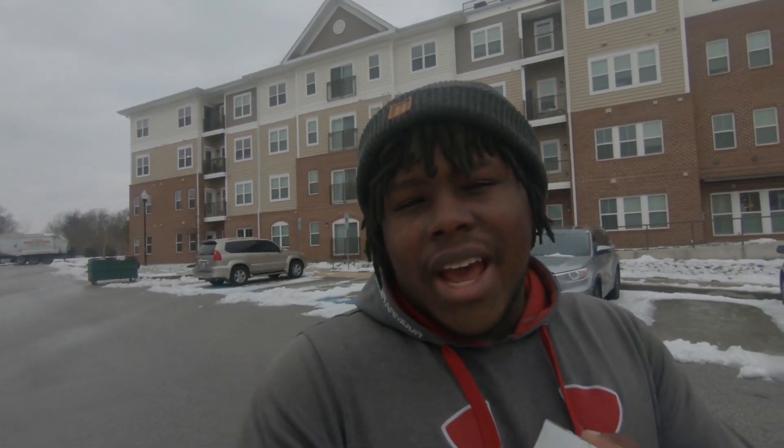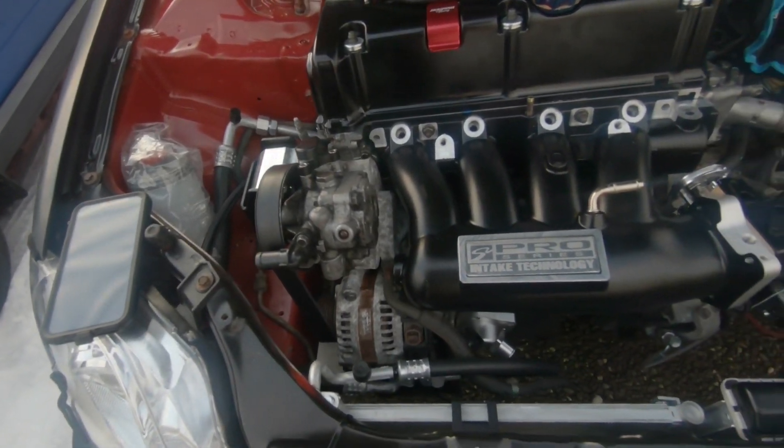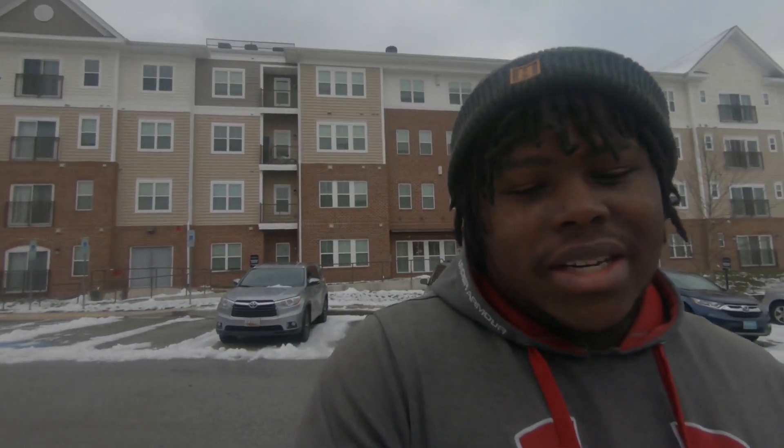I wanted a tri-core but budget, budget, budget. If the Civic takes off and things go really well, we'll go ahead and do that. But I may just cut to and show you guys what I envisioned - if all goes right you'll see it today, if not I'll show you guys what the parts actually look like right now.